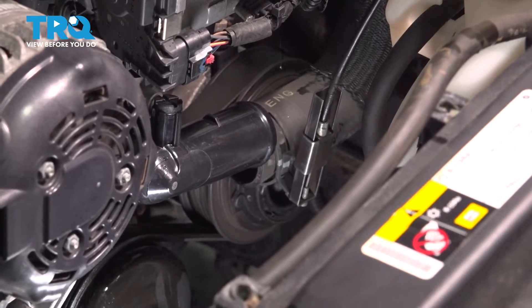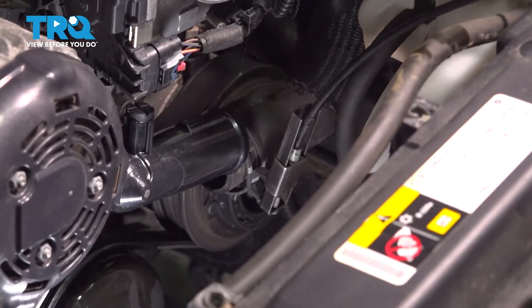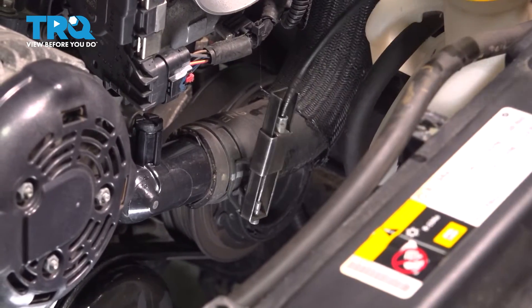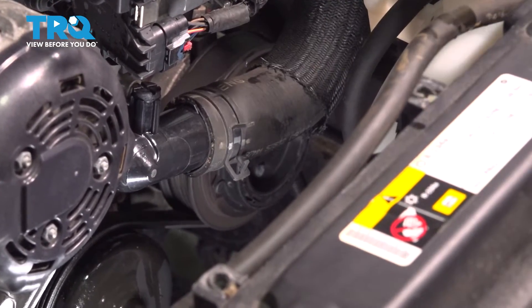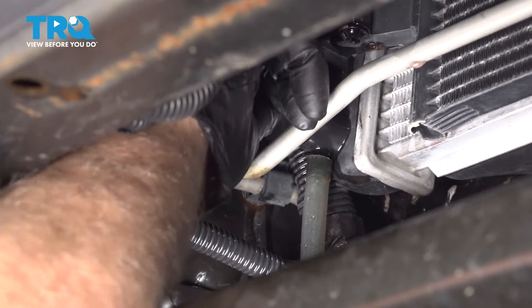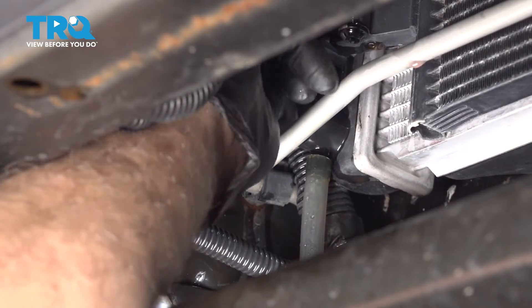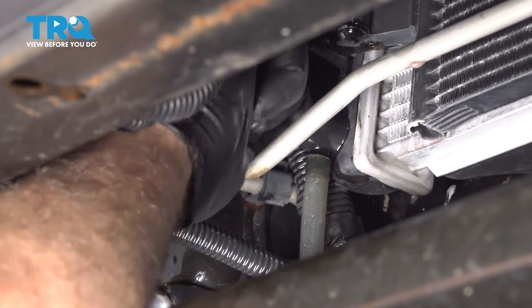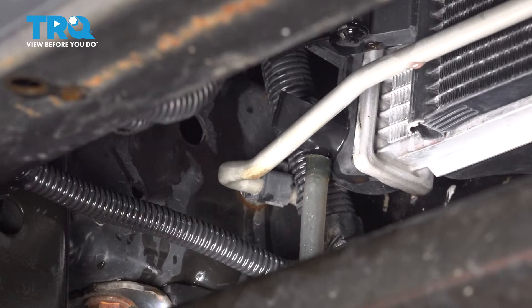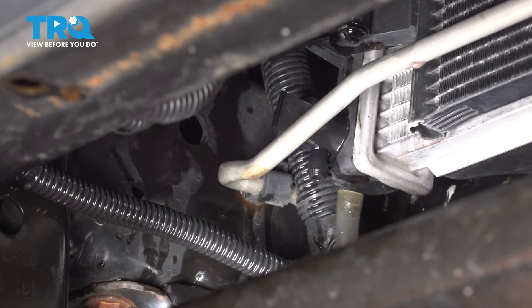Now we'll put the hose back on — just use the hose clamp pliers and slide that in place. You can release the hose clamp. Tighten up the drain, twist that back in, and just snug it down, not too tight. We can take that hose off.